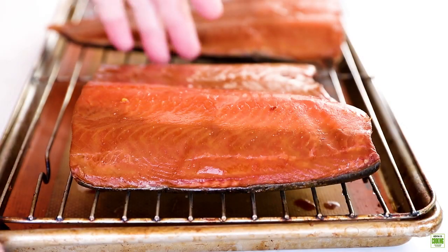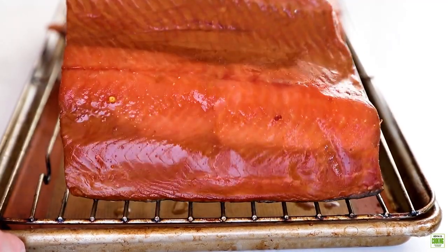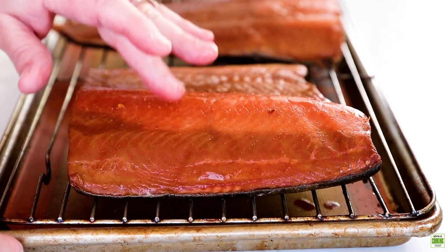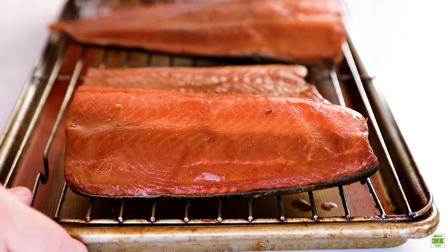So here we have the salmon after it's been air dried. See how shiny that is — it's pretty tacky. That's the pellicle, and that is gonna help the smoke adhere better. Now we're gonna go take it out to the smoker.